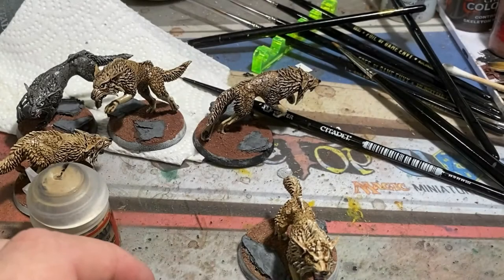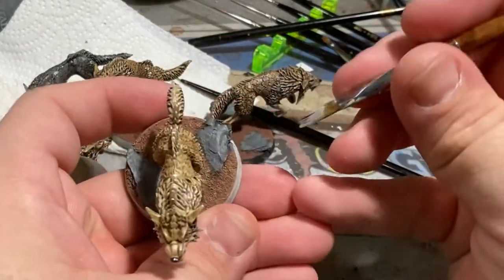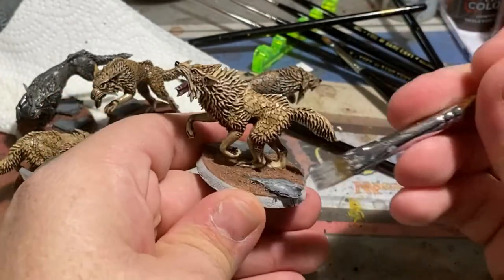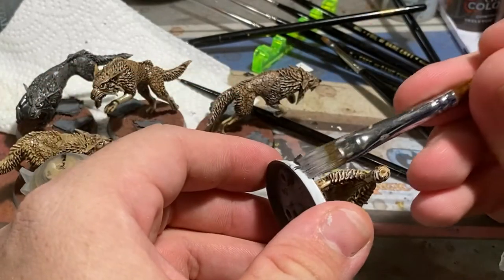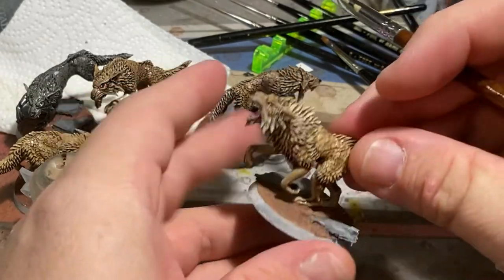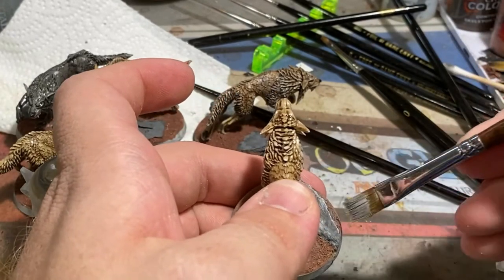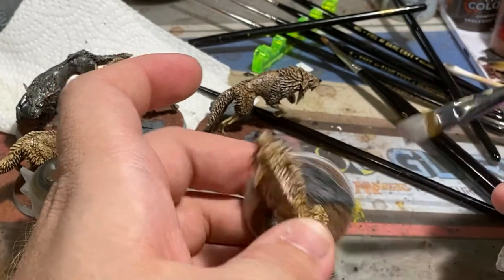One of the last steps to make the tree bark go from tree bark to an actual stone look is the final dry brushing stage. You have a few options: you could use a bit of khaki with the Dawnstone we used to stipple, you could use Dawnstone on its own, or you can add in a little bit of white. I ended up using a slight mix of khaki, Dawnstone, and white, then did a final very light dry brush of white focusing most of it along the outside edges of the stonework, as you'll see in the final version of the miniature.